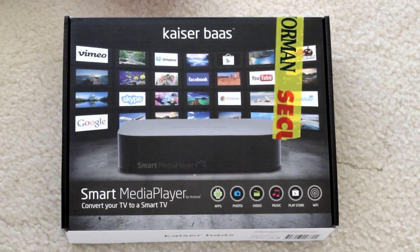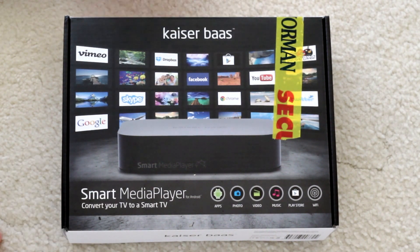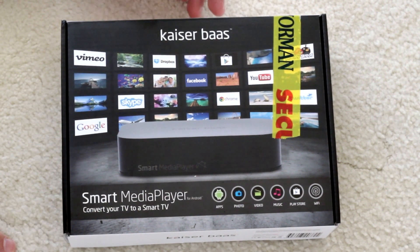We're just going to do a quick look at the Kaiser Bass Smart Media Player. It turns your normal TV into a smart TV so you can play videos, music, and photos if you want. It also turns your TV basically into an Android tablet, which is reasonably interesting.